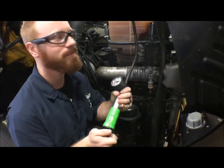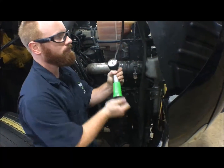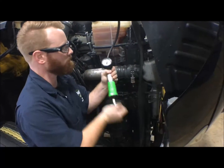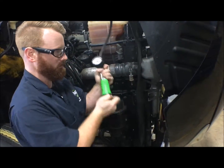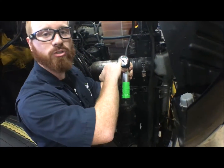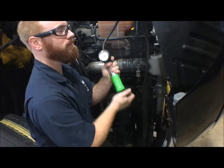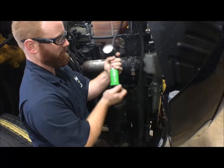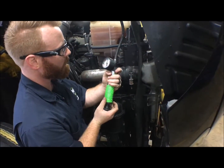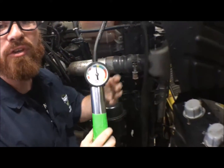Now all that's left to do is pump. You're going to want to stop intermittently just to check to see where you are, so that you don't accidentally over-pump. Now we're almost there — a few more pumps. Alright, so now we are at 15 PSI.